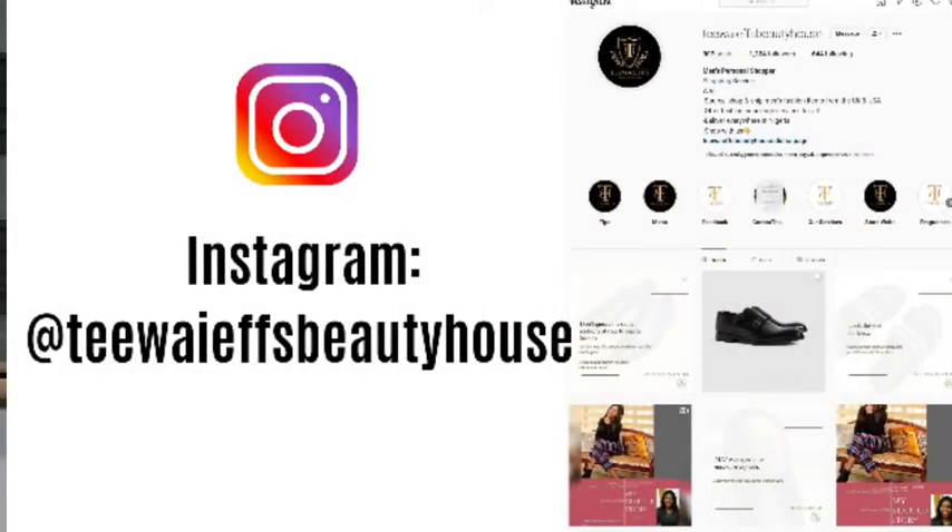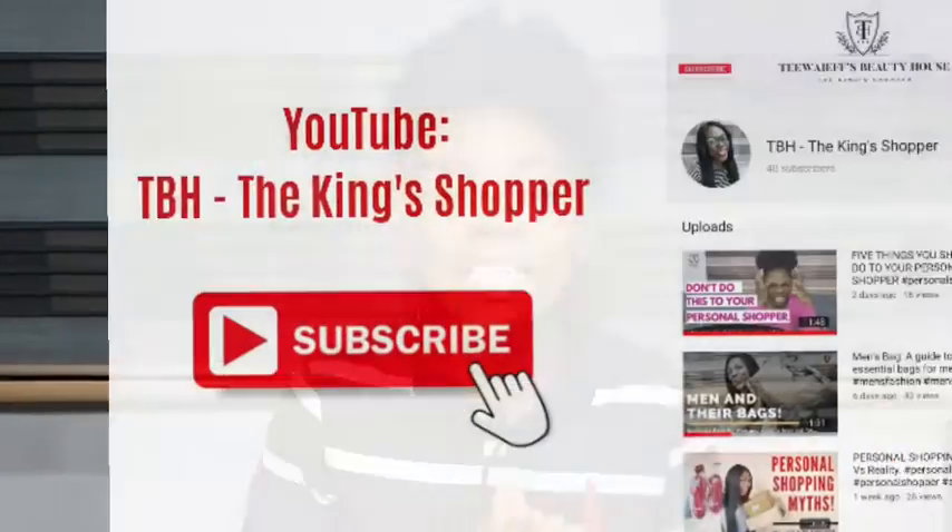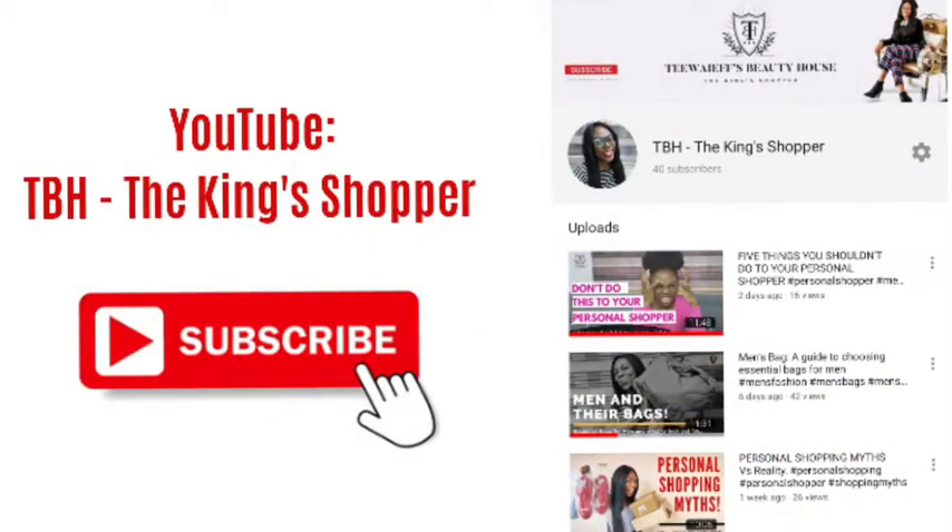That is about it from me today. Thank you so much for watching. If you're not following me on Instagram you can do so — it is at TYFS Beauty House. If you have not subscribed to my channel, please click the subscribe button under CBH The King Shopper. Till I come your way next week, bye for now!